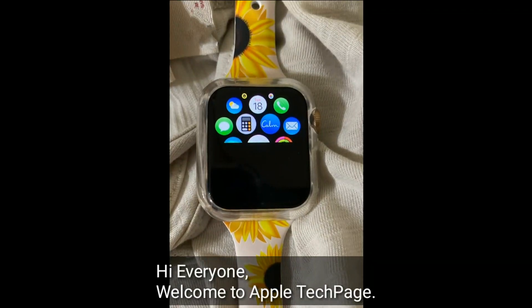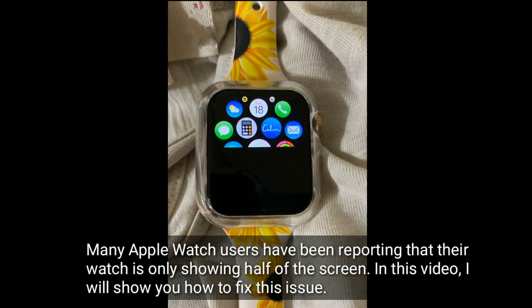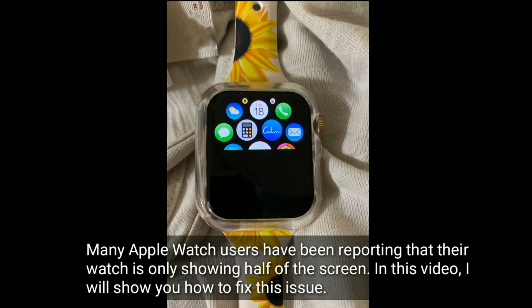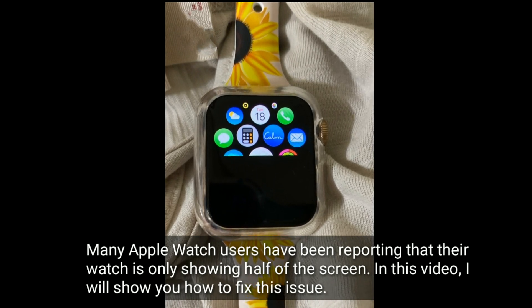Hi everyone, welcome to Apple Tech Page. Many Apple Watch users have been reporting that their watch is only showing a black off screen. In this video, I will show you how to fix this issue.